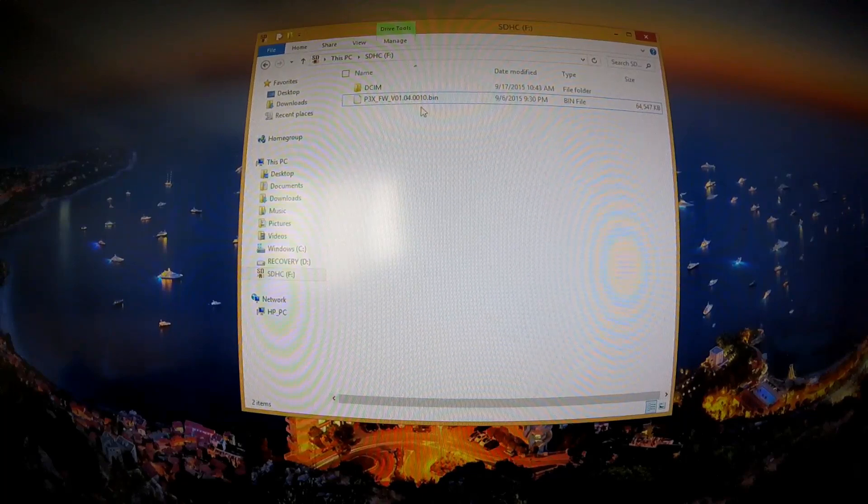That .txt file will tell you whether your firmware update was successful or not. For me it was just one or two lines of text and at the bottom it said 'Successful.' Hopefully yours says successful as well. If it doesn't, try again — delete everything off the SD card and start the whole process over. I was lucky enough to be successful the first time.